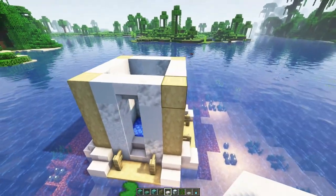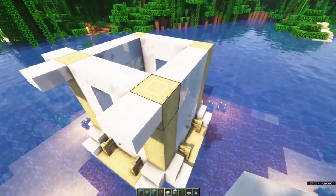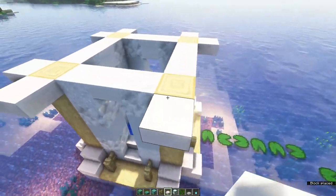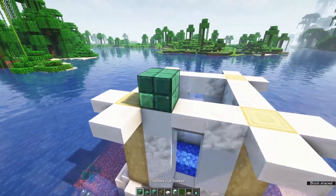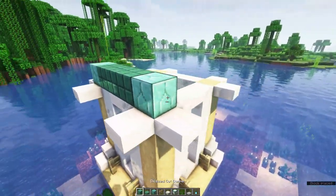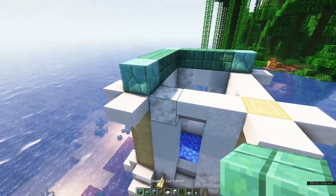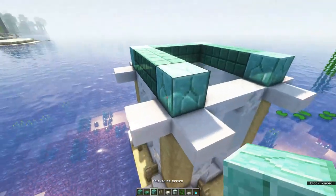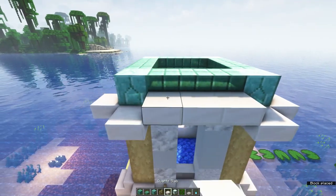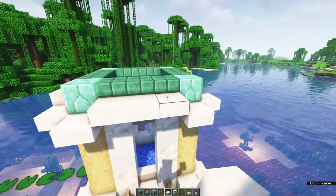It's now time to work on the roof. Grab some quartz slabs and place these on each of the corners, just like this. Then we're going to use oxidized cut copper and some prismarine if you've got this. This is not necessary, you can also use oxidized copper. Place these on the roof. Once you've got the first layer down, you can place quartz slabs in between the corners, like this, to create a small arch.